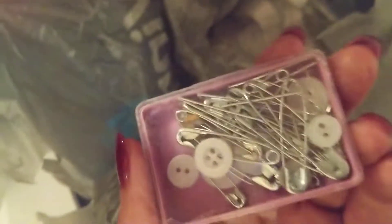Some needles — sewing needles. Safety pins and buttons.